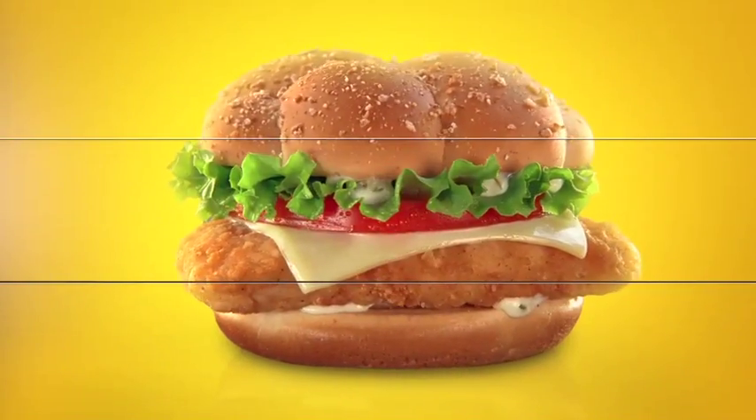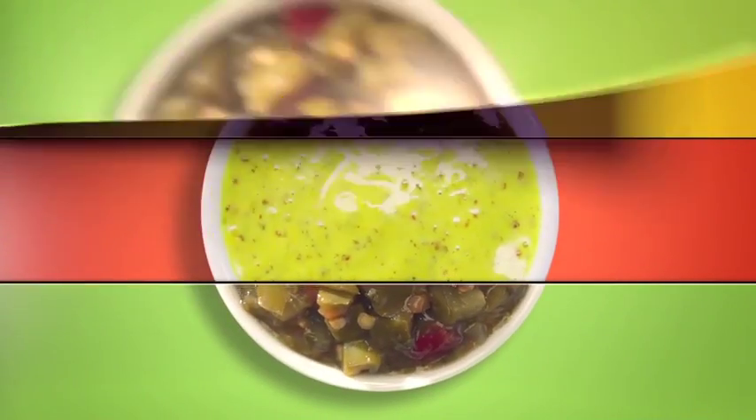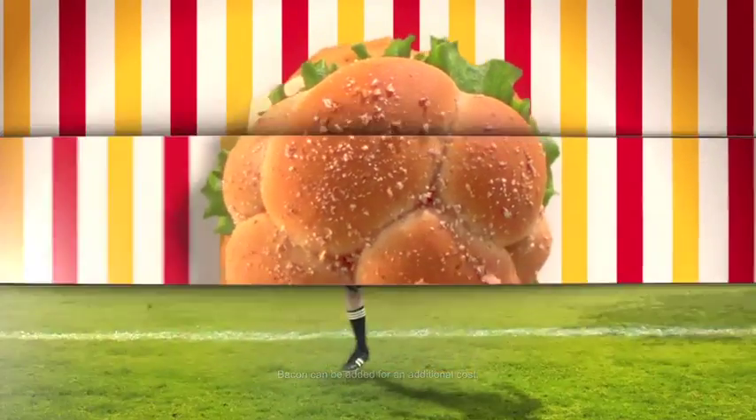Choose a juicy all-white meat chicken breast — crispy or grilled. Choose a sauce. Feeling adventurous? Try the new spicy jalapeno salsa. Add crispy bacon for a bit more. All on a bakery-style wheat roll with white cheddar cheese.